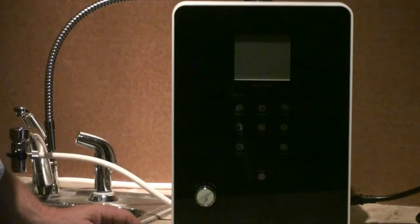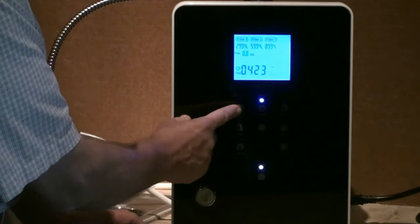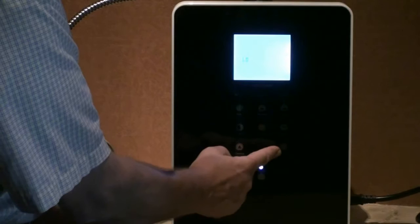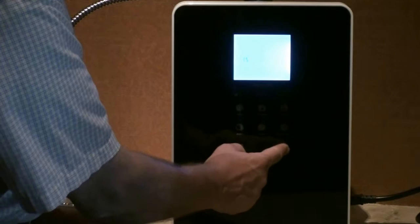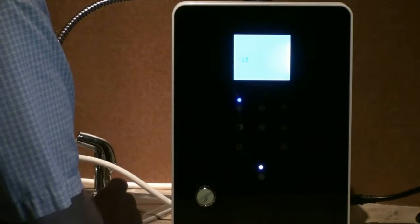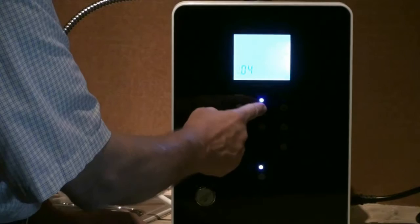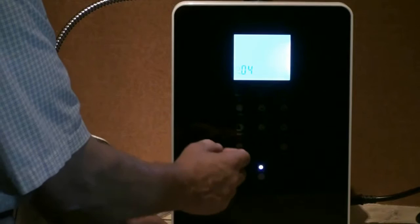Next let's go through some of the settings. I'm going to turn the machine on and push and hold the alkaline one button for a few seconds — it'll beep at me. You'll see that the temperature is right now set for 60 degrees. I can hit the cleaning button and change that to whatever temperature I want my hot water to come out — that's 60 degrees centigrade. Now that one is set, I'm going to hold the alkaline two button and set the time. It is 3:22.